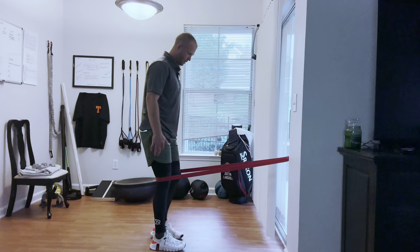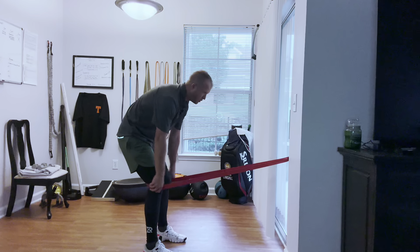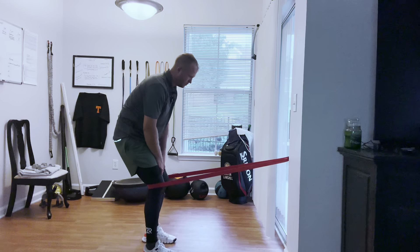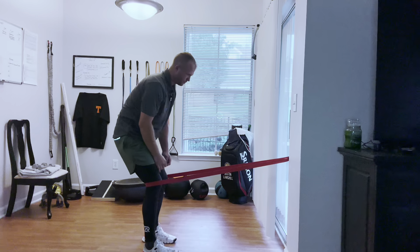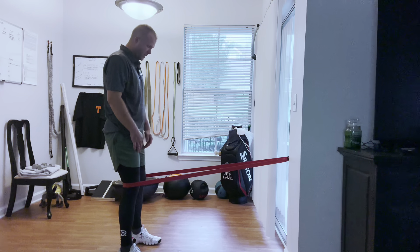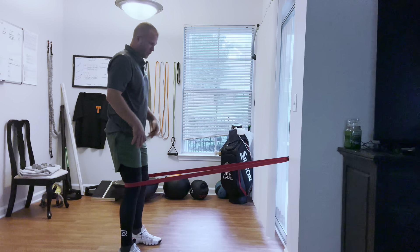What I'm going to do is get into a position where the band is at about knee height, right behind my knees. I'm going to step out to a place where it's really pulling me back in. I kind of have to lean back to prevent my knees from flying inward — and I want that for a reason. I'll get into about a shoulder-width position, feet straight.